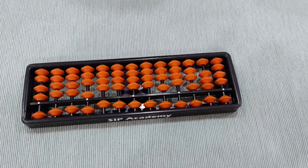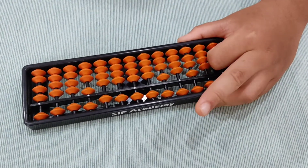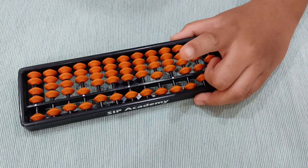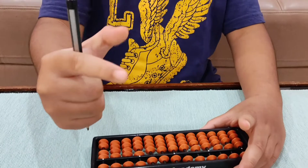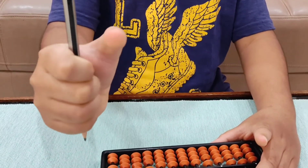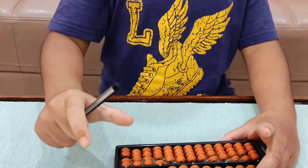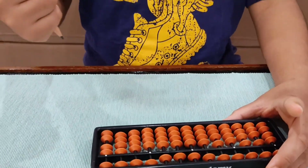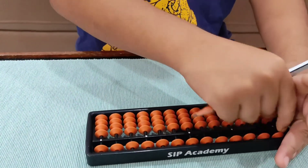Now I will tell you how to handle it properly. Take your left hand and hold it like this. This is called the butterfly middle finger, and this is called the butterfly index finger. Take your right hand and take a pencil and hold like this. This is called the lazy thumb, and this is called the snake index finger. The lazy thumb is used to move the beads, and the snake index finger is used to zoom the Abacus like this.